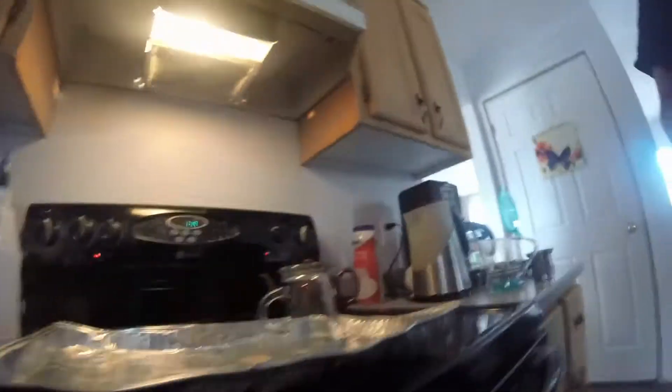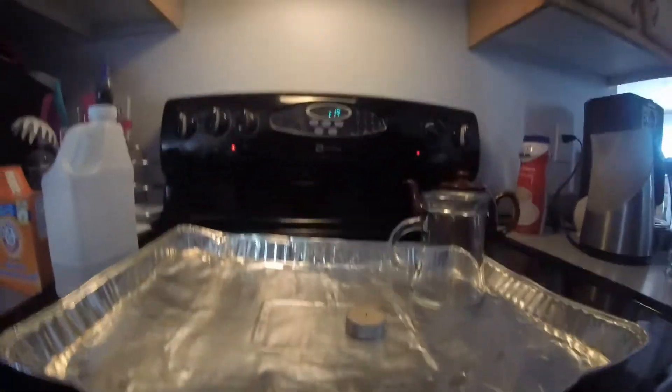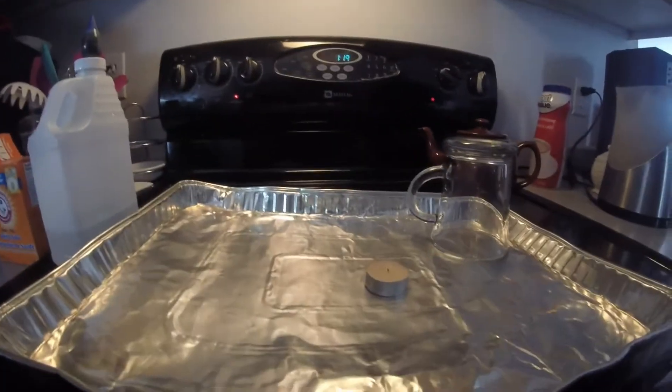Hello! So today we are going to do a science experiment. So we got the lighter, a candle, and vinegar, baking soda, and food dye, and a cup, and in case it gets messy, a tray.